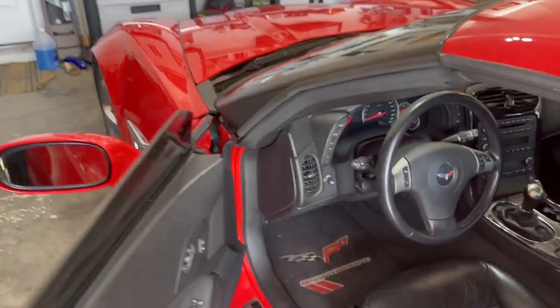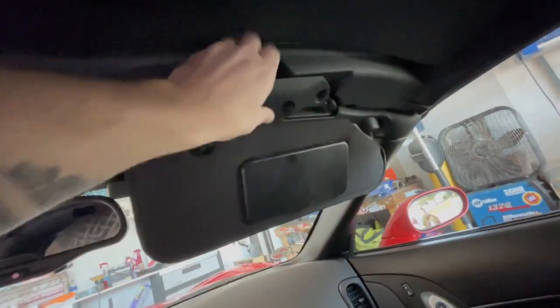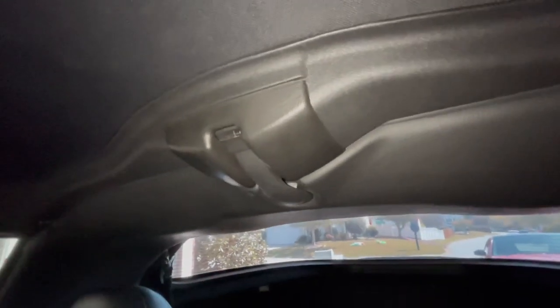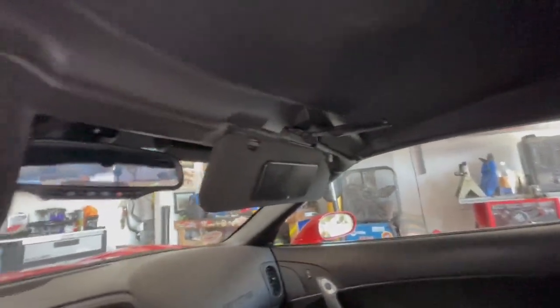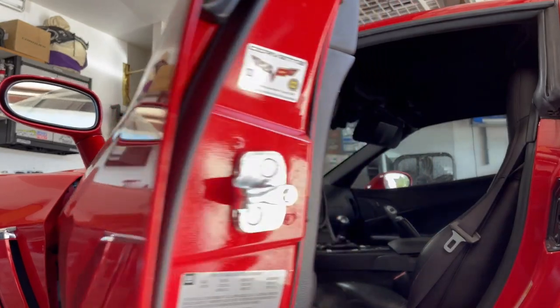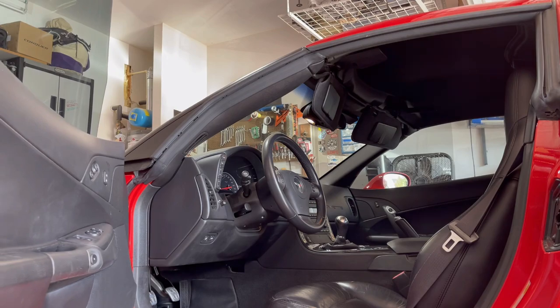This is only my second time ever removing a Corvette top, so let me know if I do anything wrong. Handles toward the front — release those — and then the one in the rear: a little thumb pusher and the handle, done kind of simultaneously. It comes loose. I always put gloves on for this part. Even your dry skin can rub off on the headliner, especially dark ones. I didn't do it last time and you can see the marks. I don't like touching the headliner with bare hands. This is much easier with two people but I'll show you how I've done it by myself.